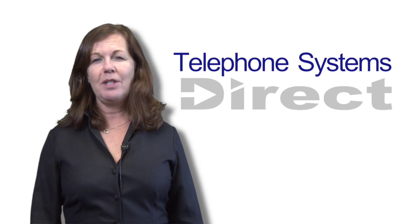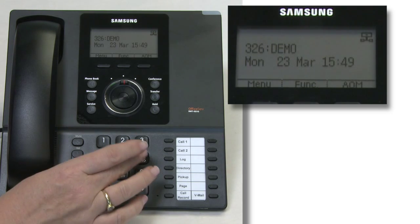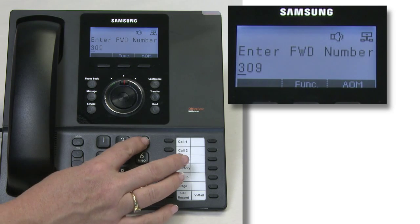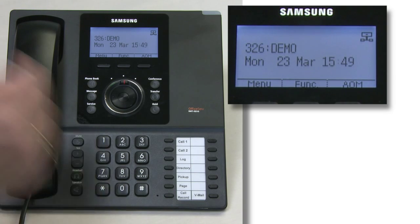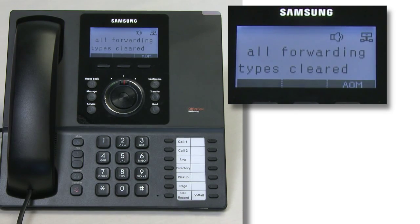Hi, I'm Alison from Telephone Systems Direct. On this clip I'm going to show you how to do a forward follow me by pressing 605 on the handset and the number where you want your calls to go to, which in this case is 309. The calls will then be forwarded to that handset. On return you just dial 600 to clear that forwarding.